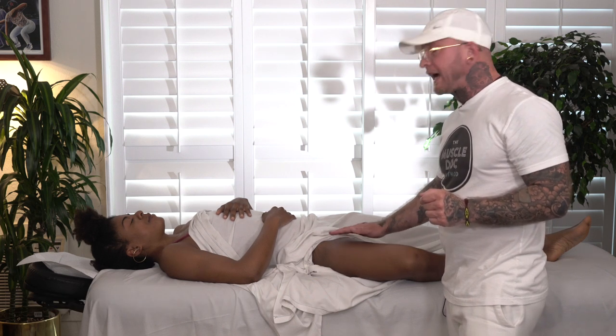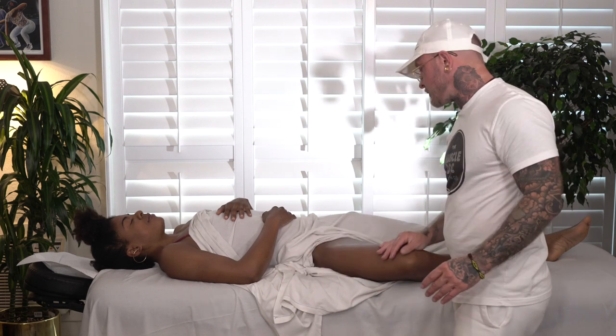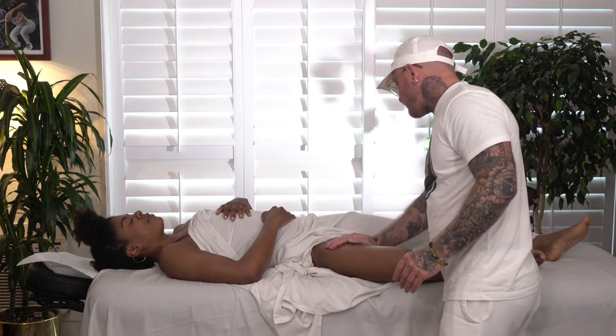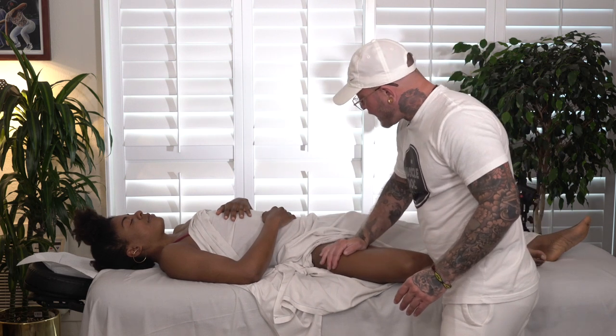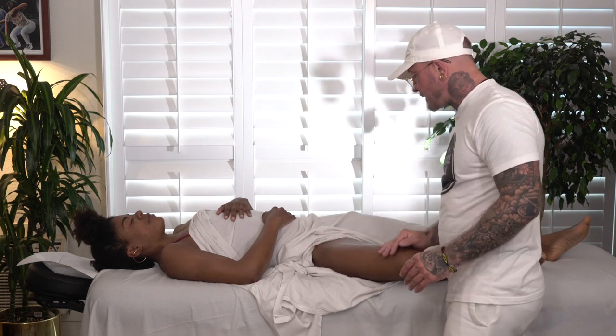I'm Christopher Brenner with the Muscle Dock Method, and today I'm going to be working on the adductors. When working on the adductors, this is a very tender area to work on in everyone. So we want to be really mindful with the amount of pressure that we're applying into this area.